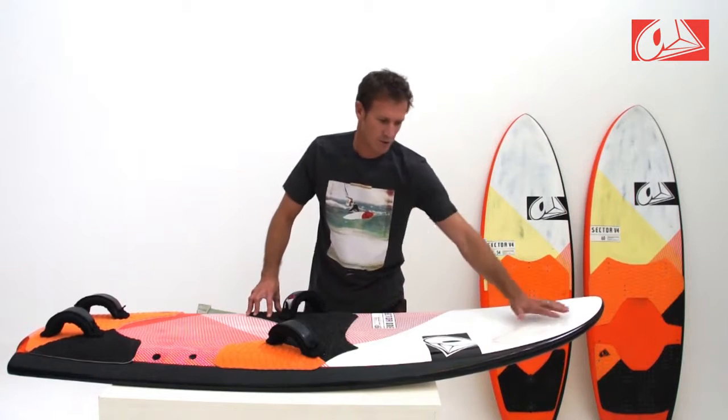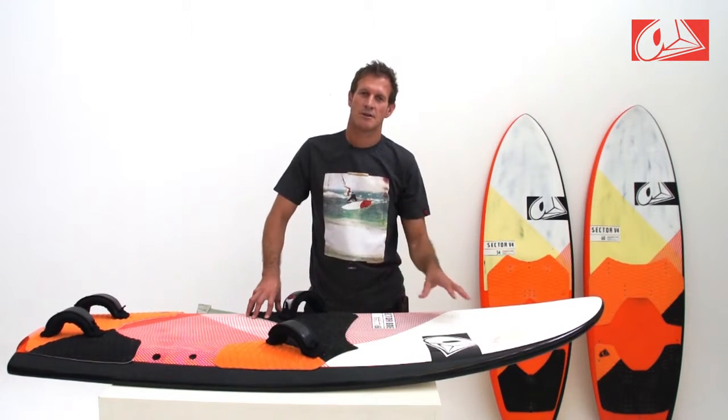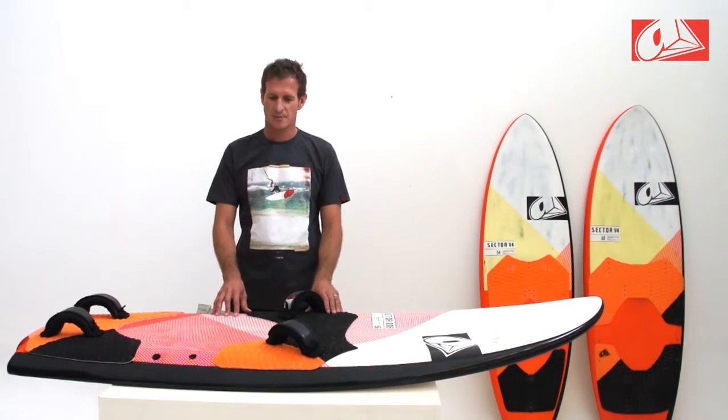Looking at the shape, we've got a very reduced amount of volume in the nose for this year. This reduces the swing weight and makes the board easier to throw around. The board is longer in its plan form, which makes it more stable at speed.